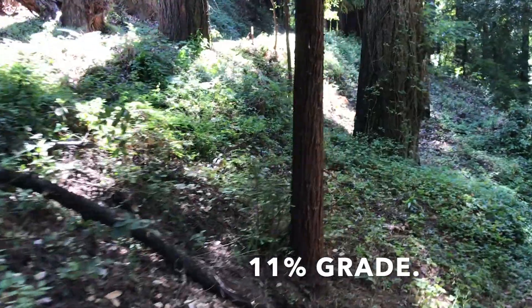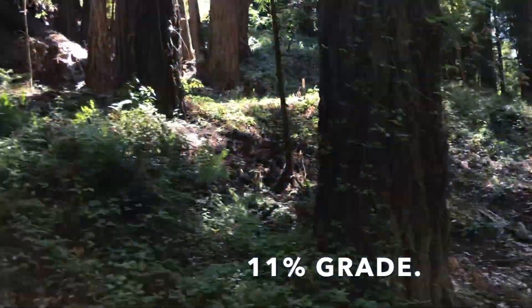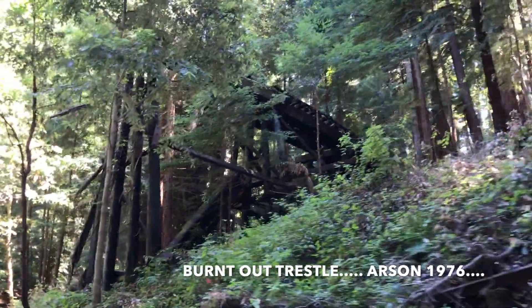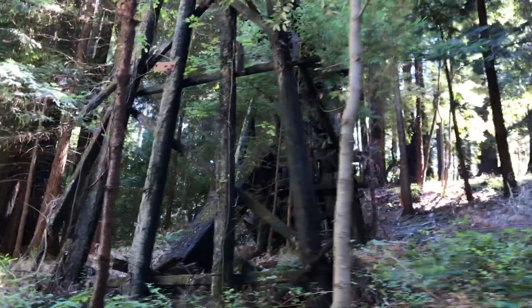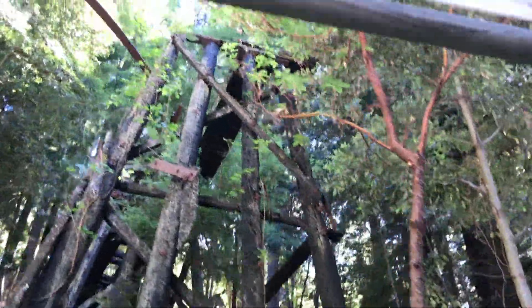Get a good perspective on the grade here. That particular hollow redwood tree that's on the left-hand side of the train in this direction of travel.